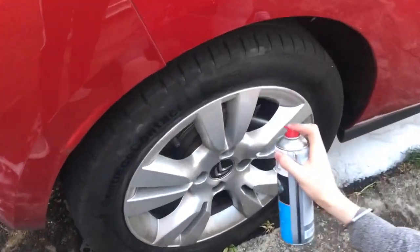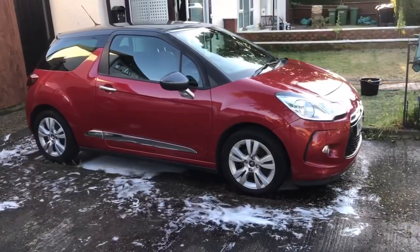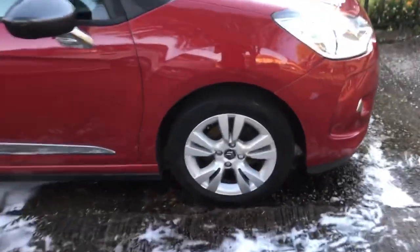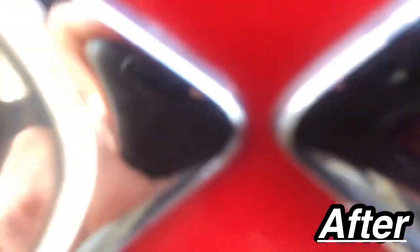Overall the car looks so clean and so good. To top everything off we added some brake cleaner to the discs to prolong their life. The car will be so clean at this point that you won't even be able to find one speck of dust anywhere on the car body. Just for a quick comparison we're going to show how clean it was before and how clean it is now.